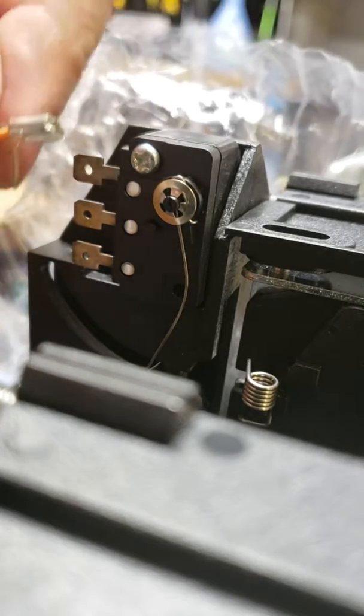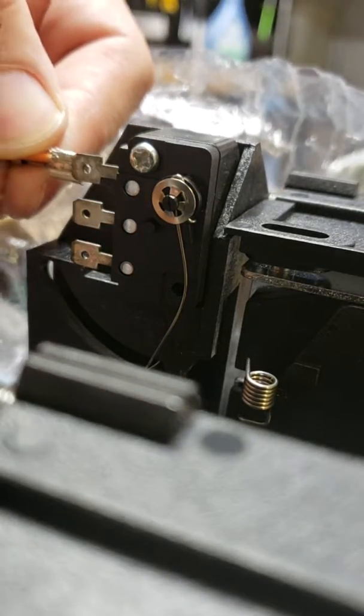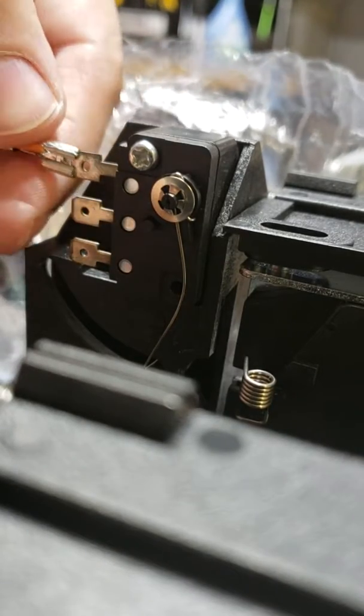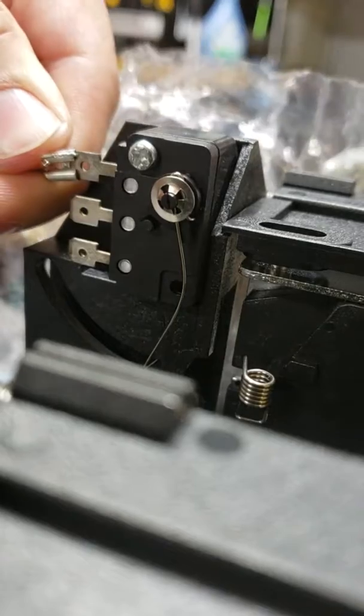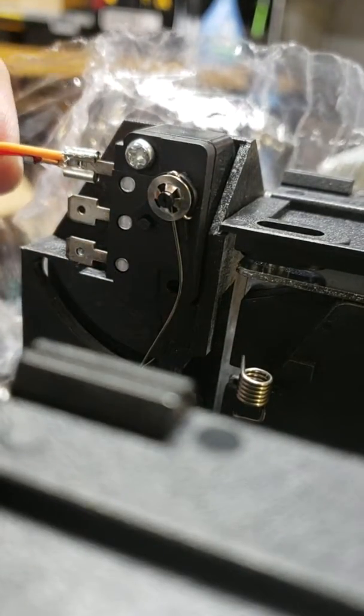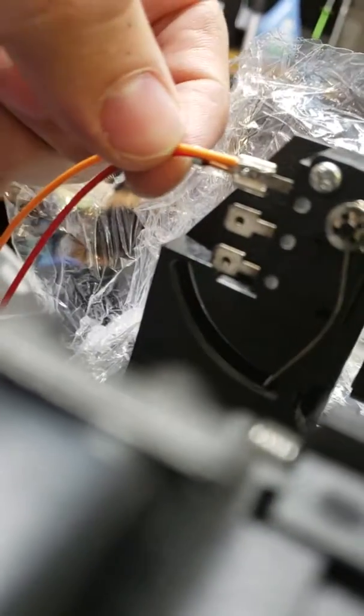When you slide it back onto the terminal, the wire is going to be squeezed between the terminal and the piece. That way you can then grab this piece of wire.